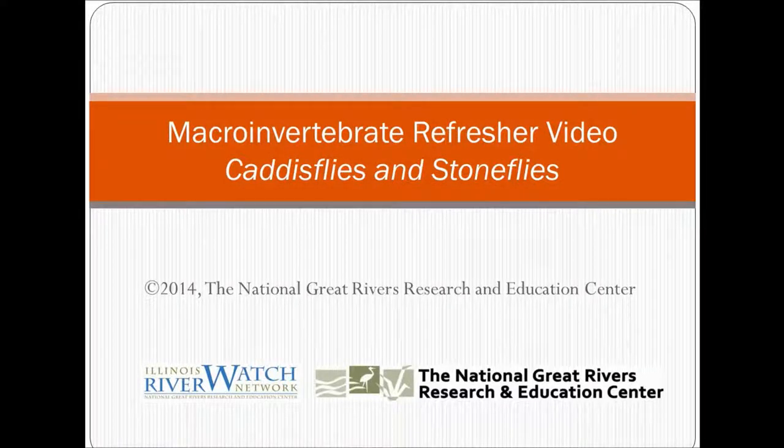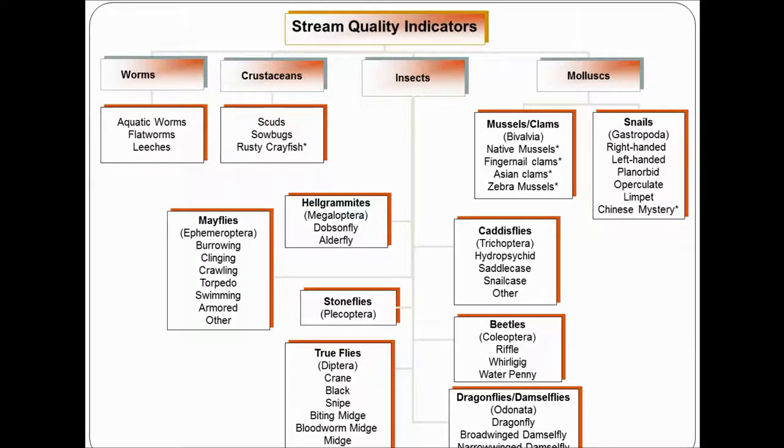Welcome to the Riverwatch refresher video that details how to identify caddisflies and stoneflies. Hopefully after this video you'll be refreshed on your knowledge of the best ways to identify these kinds of macroinvertebrates. For Riverwatch we use 37 different macroinvertebrates as stream quality indicators, and this presentation will be in the insect category, down in the caddisflies and stoneflies.